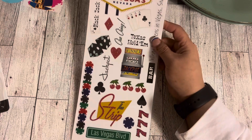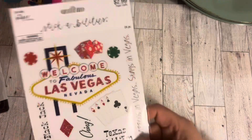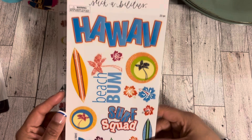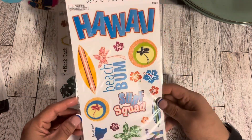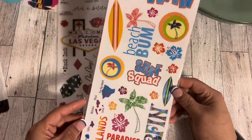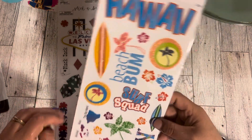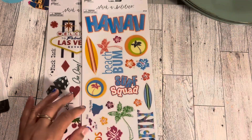I also picked up this Hawaii sticker set with 23 pieces. I do plan to go to Hawaii eventually — it's going to take me a while to save up because we want to do a Hawaiian cruise so we can visit all the islands without having to plan an itinerary. This one has all the little islands and the big island.